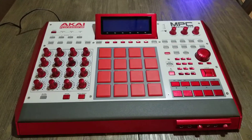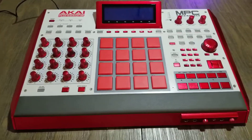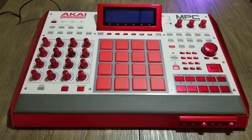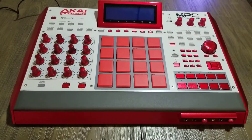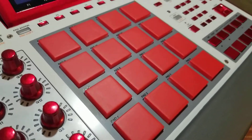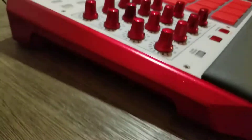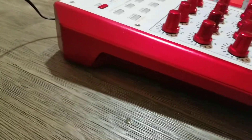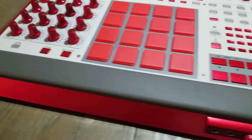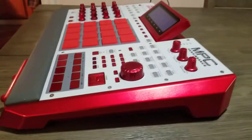This is the video for the Akai Renaissance MPC drum machine. Did a custom paint job on it with House of Colors ruby red, clear coated it, with MPC thick pads added. It's kind of like a metallic red — you can't really see the shimmer in it with this camera and this phone, but you can see the general color scheme of it.